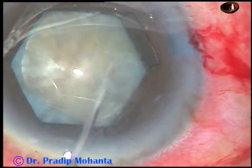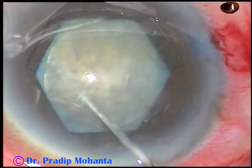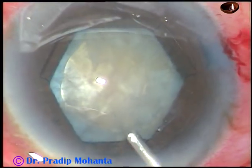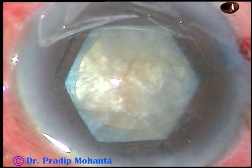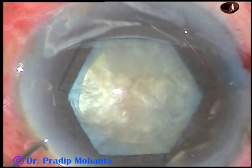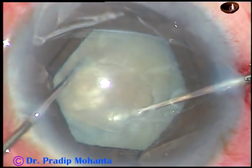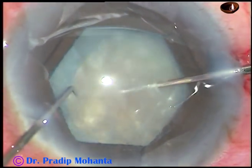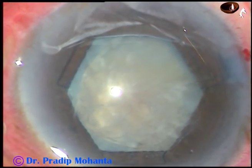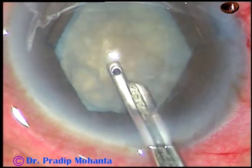The zonules were weak in this case, and I had to use a CTR, which we will see shortly. I cannot rotate the nucleus with one hand, because if we rotate the nucleus with one hand, zonular stress is more. But with bimanual rotation, zonular stress is less. So in weak zonules, please rotate the nucleus bimanually.